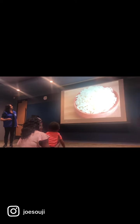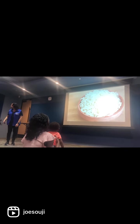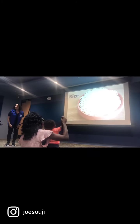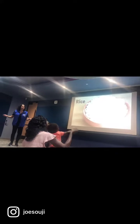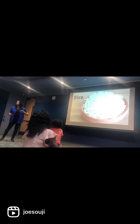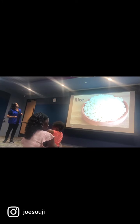Let's start with R — let's get a look at the screen. How many of you like rice? Grapes starts with the letter R. What else starts with R?